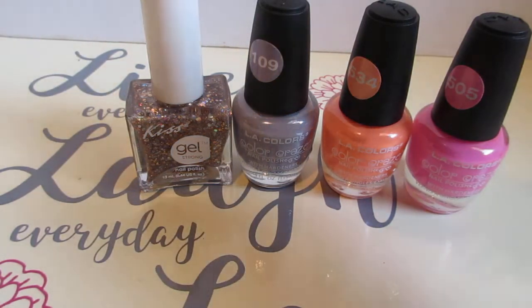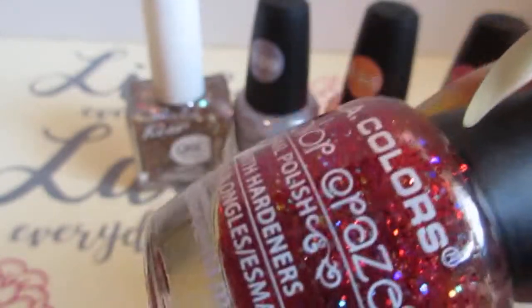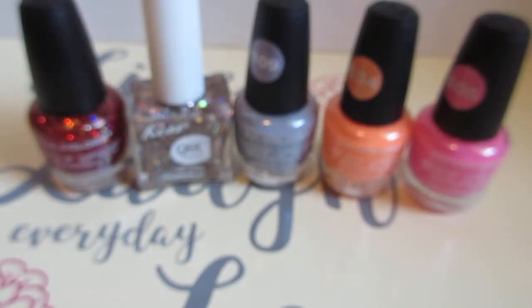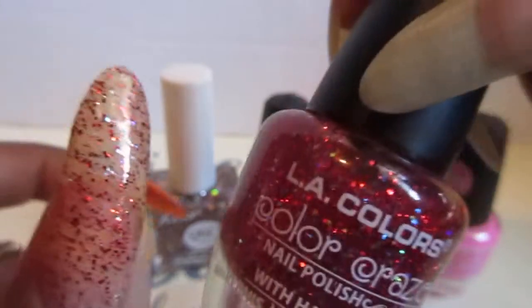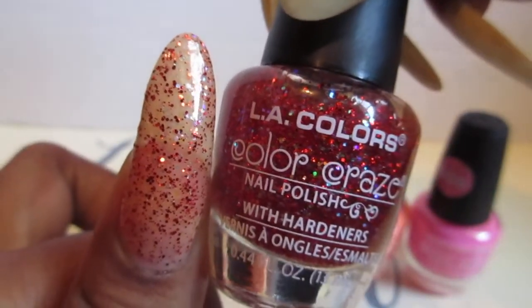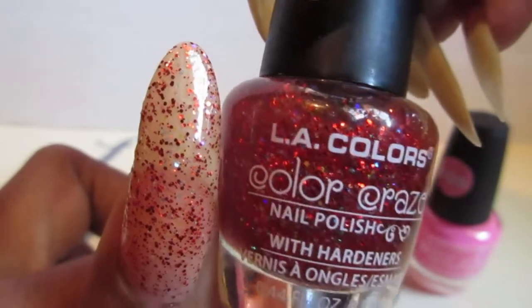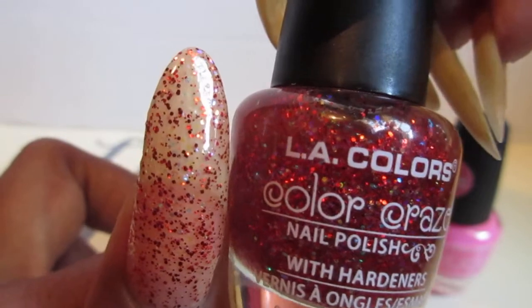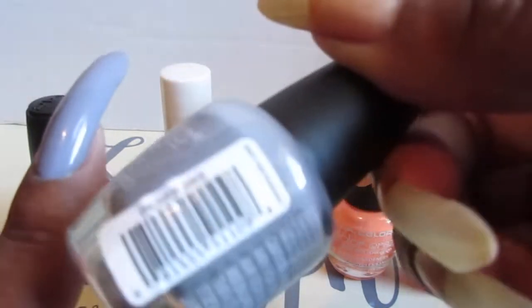I wanted to add five, and it is called Fiery. It is such a pretty, glittery nail polish — just can't get enough of that glitter! This is Fiery, and this was a three-coater, but you can use it as a topper. I just wanted to show you guys what it actually looks like not on top of nail polish, but this will be so pretty as a topper.